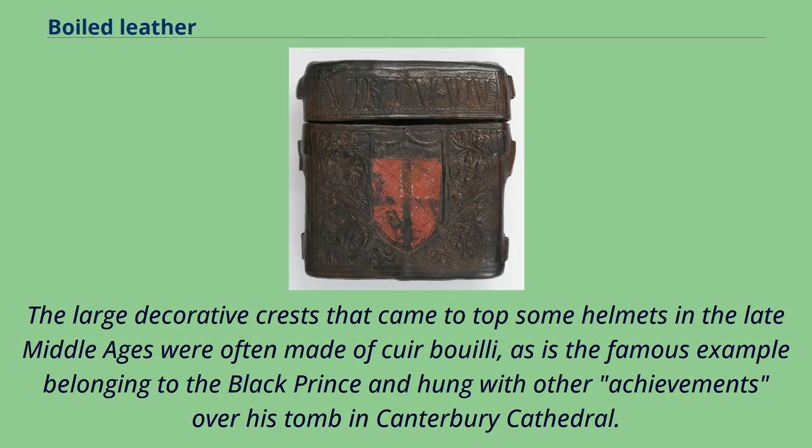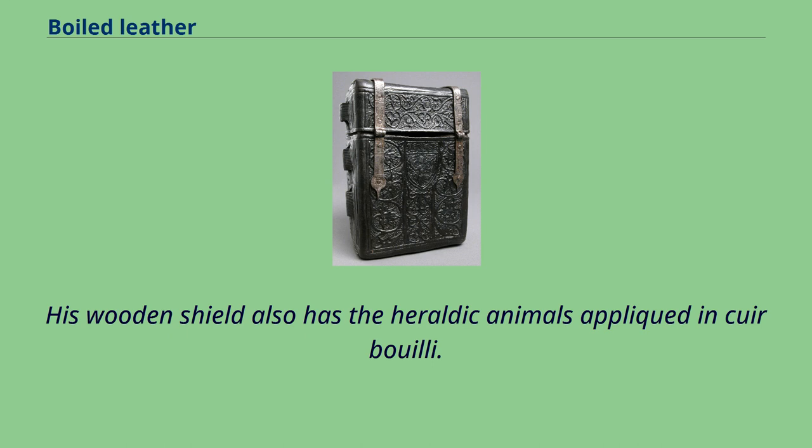The large decorative crests that came to top some helmets in the late Middle Ages were often made of cuir bouilli, as is the famous example belonging to the Black Prince and hung with other achievements over his tomb in Canterbury Cathedral. His wooden shield also has the heraldic animals appliquéd in cuir bouilli.